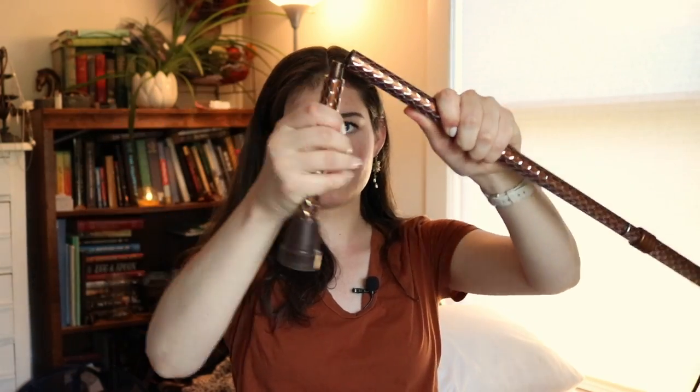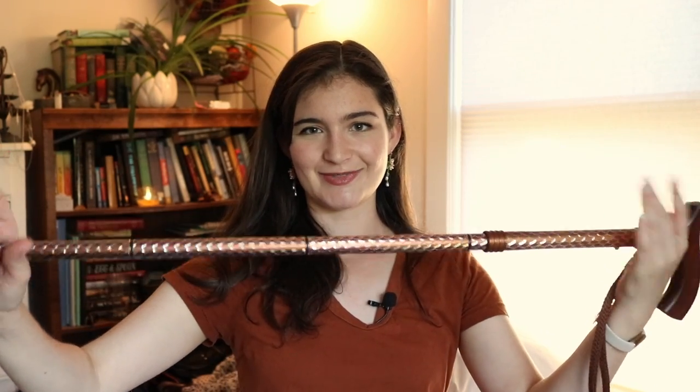I got it on Amazon for like $25 to $30 — I'll put the link down below. I can fold it and unfold it without hurting my hands, which is a big one given joint pain and random weakness. It's got this elastic cord in the middle and you can just fold it up — super easy — and then it just snaps back into place.